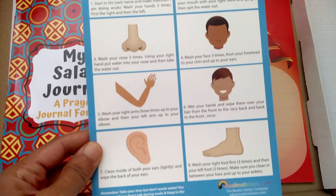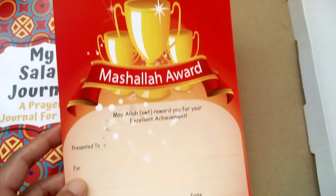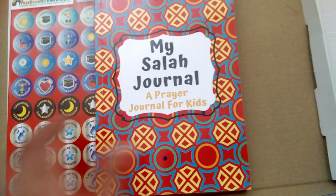If they are learning their wudu and they're a bit forgetful — which kids can be — this is a glossy chart you can put up in the bathroom with blue tack to help them remember the steps for wudu. And here is a certificate that you can give your kids — say after a month of them doing really well — to keep them motivated. You can award them a certificate for praying their Salah so well.